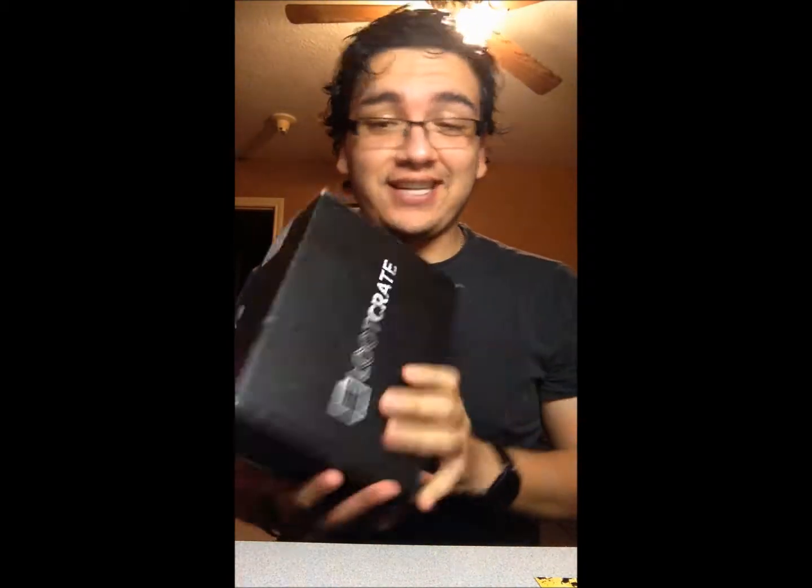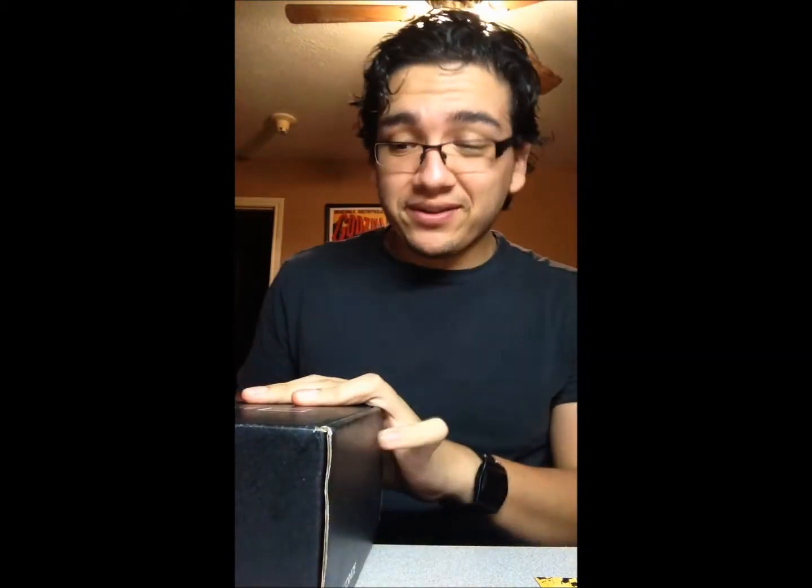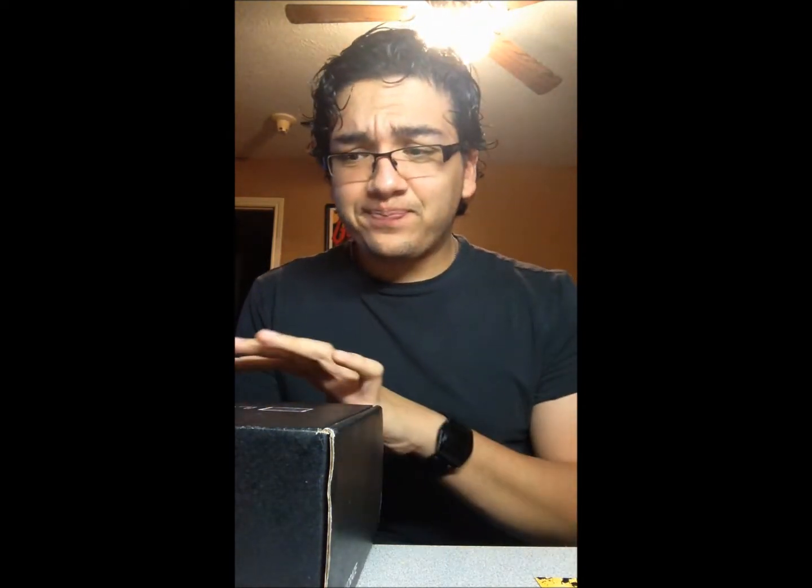Hey guys, I am back with another Loot Crate unboxing — it is a fabulous time of the month! It shipped out the 20th. I know between California and Texas there was some bad weather, mainly the Texas part, so my crate was delayed a couple days. With Thanksgiving being there too, I fully expected it, so I really don't care because it's here now and I'm really happy to unbox it.